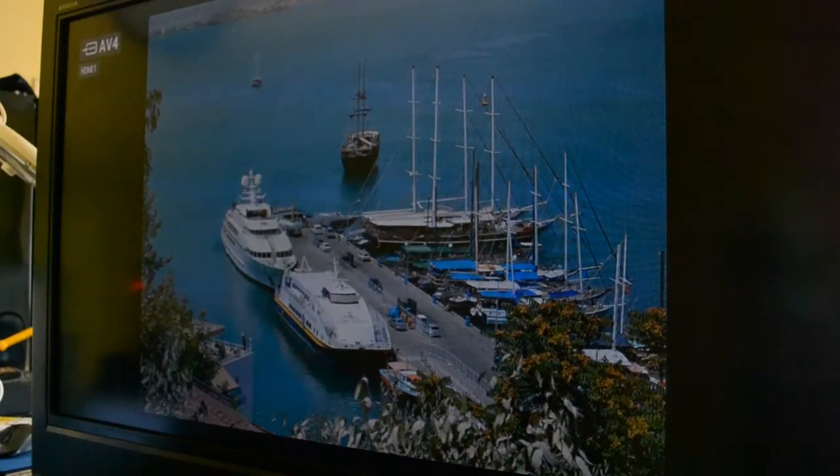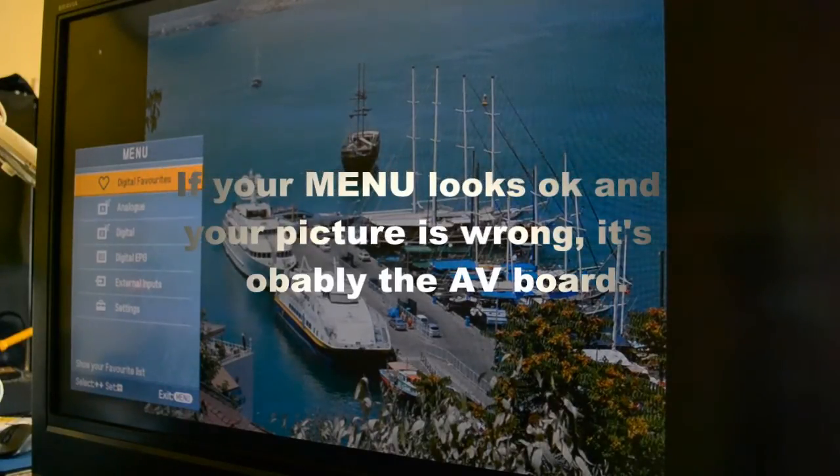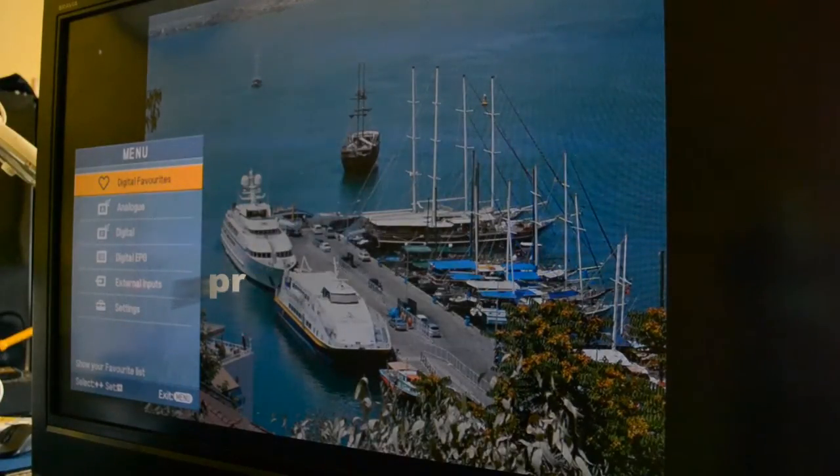One T-Con board later — so this picture is a bit wrong as I say I'm driving it from the PC, so it's obviously a square picture, not HD widescreen. But you can see the difference — all the colours are spot on. You can see the menu colours are now right. I had brought up the menu before and the menu colours were wrong, which suggests everything's wrong, so the T-Con board is probably faulty — and it was. So if you've got dodgy colours on your LCD TV, have a look at the T-Con board. Thank you for watching.